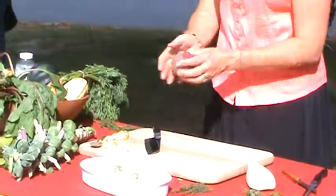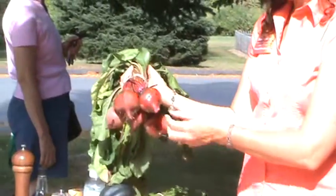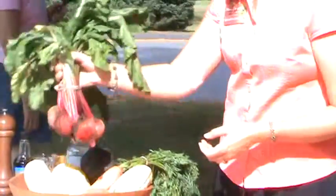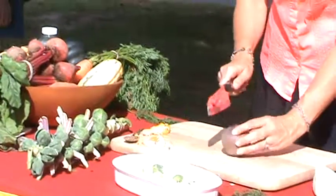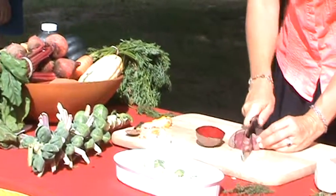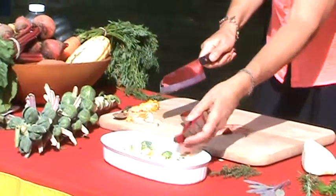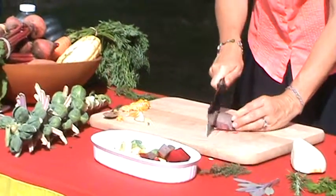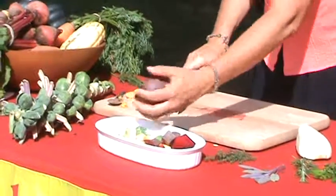I also brought a beet with me — some wonderful beets here. I don't peel my beets. I just cut off the stalk and the stem. The beet greens are wonderful — sauté them with some olive oil and garlic, wonderful greens. After I've washed the beet and cut off the ends, I'm just going to cut it up into chunks. If you don't like how red beets bleed all over everything, try the golden beets — they taste just like red beets but they don't bleed the red color all over your kitchen counter or all your other foods. I'll continue cutting these up into small chunks and throw them in the pan.